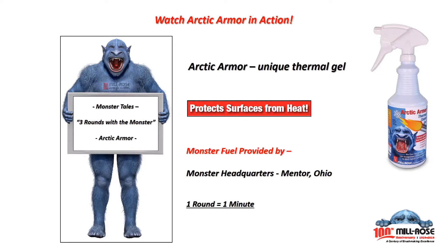Here's another great product from Blue Monster. Blue Monster products are brought to you by the Milrose Company, the recognized leader in professional grade brushes, abrasives, and thread sealants.